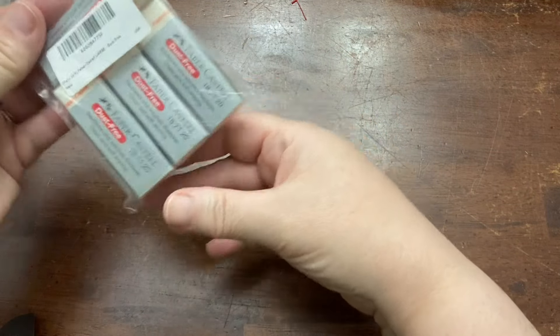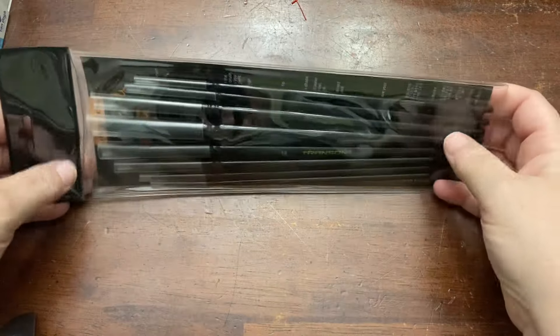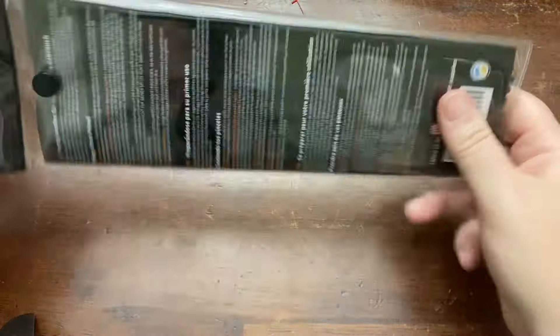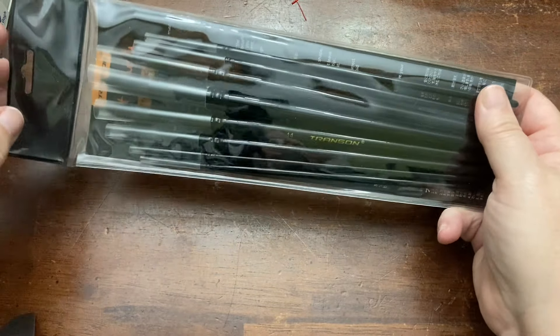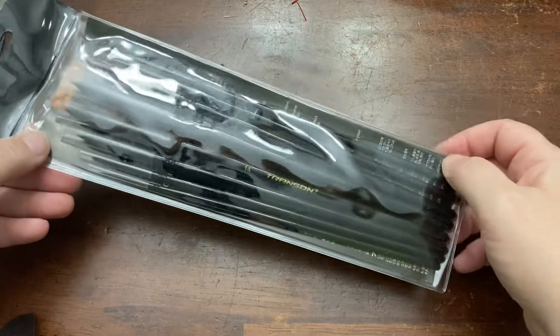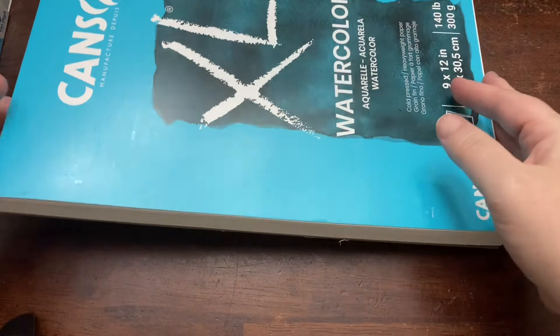I also got these dust-free Faber-Castell erasers — a pack of four that was also recommended. These brushes are for me, and then after I use them, we'll see if I pass them on to the kids or not. They have a ton of brushes but they're not super careful with brushes yet, so I don't necessarily want to let them loose with these. I also just needed to replenish our watercolor paper pad — this is the exact same one we got last year and was recommended in the watercolor curriculum. And those are all the art supplies.